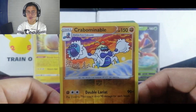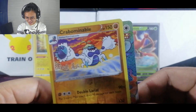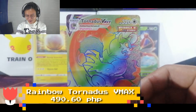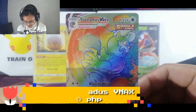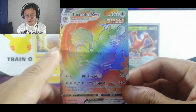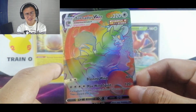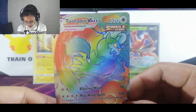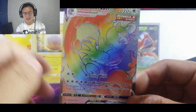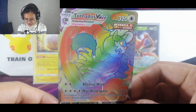Are we going to get a three-four-three? Let's go — it's a Rainbow Tornadus Vmax! Whoa, damn! Look at that — it's a Tornadus Vmax and it's Rainbow. I think this is one of the secret rares, a Rainbow Rare. Wow — I've never actually gotten a Rainbow Rare on all of my unpacking videos. Never had one!